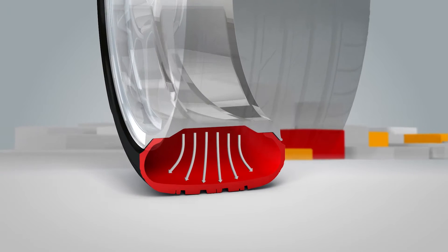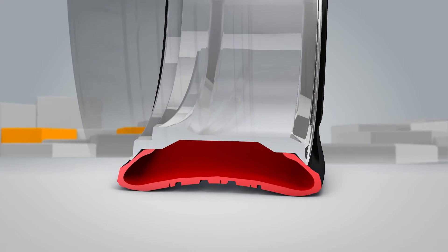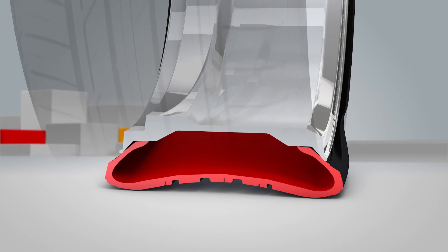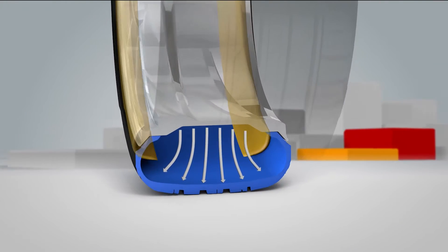Conventional tyres use pressurised air to support the weight of your vehicle. But when the tyre is punctured, air escapes and the weight of your vehicle is no longer supported — this creates a flat tyre. A Bridgestone DriveGuard tyre also uses pressurised air to support your vehicle's weight, but it has a back-up plan: sidewall supports.